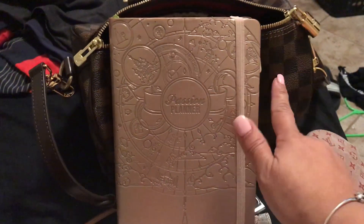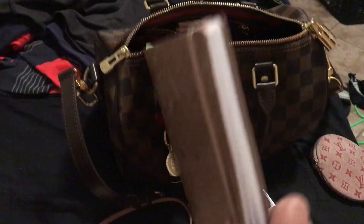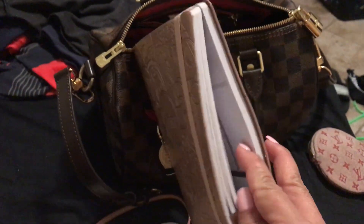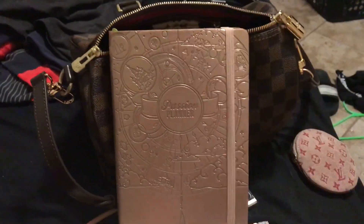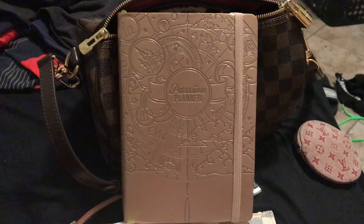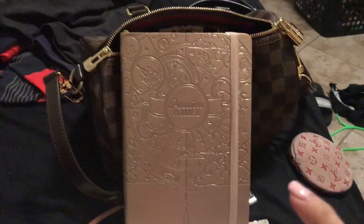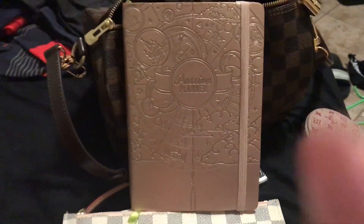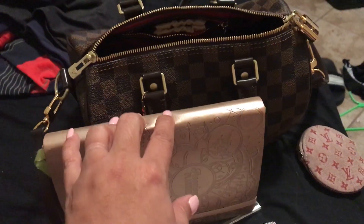I can show you the compact size, which is similar to the Louis Vuitton Agenda MM — which I did once have in Damier Ebene but sold because six rings don't work for me. This one lays flat and is an amazing agenda. I can also show you the large size, comparable to a letter size, and show the difference between the two — let me know if that's something you're interested in.